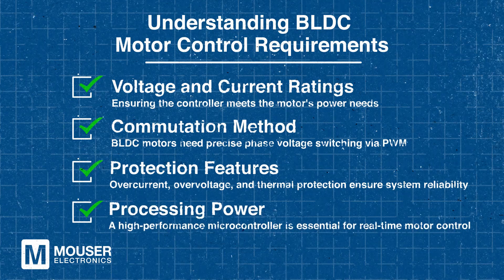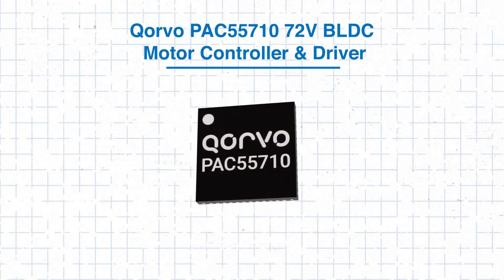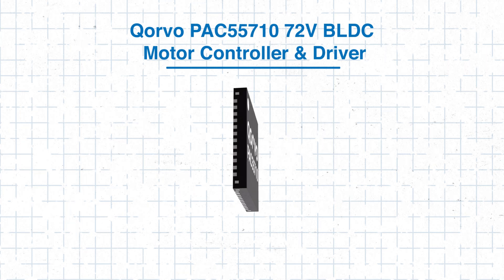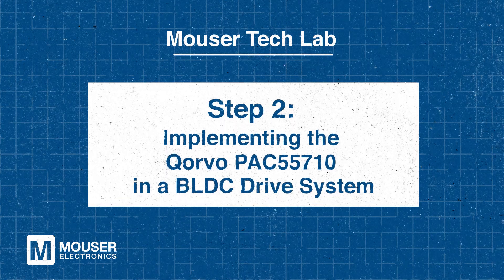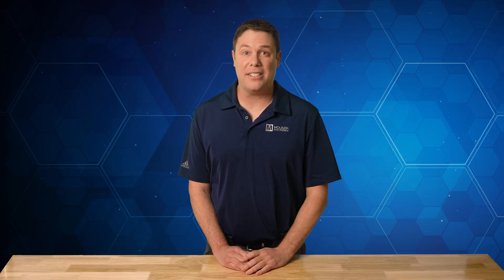Moreover, real-time motor control demands a microcontroller with sufficient processing power. The Corvo PAC 55710 meets all of these requirements with its integrated system-on-chip solution. It's excellent at simplifying BLDC motor drive design while enhancing efficiency and safety. Step 2 – Implementing the Corvo PAC 55710 in a BLDC drive system. Let's do a quick dive into why the PAC 55710 is a perfect fit for BLDC motor control. The device integrates several key components vital for efficient motor operation.